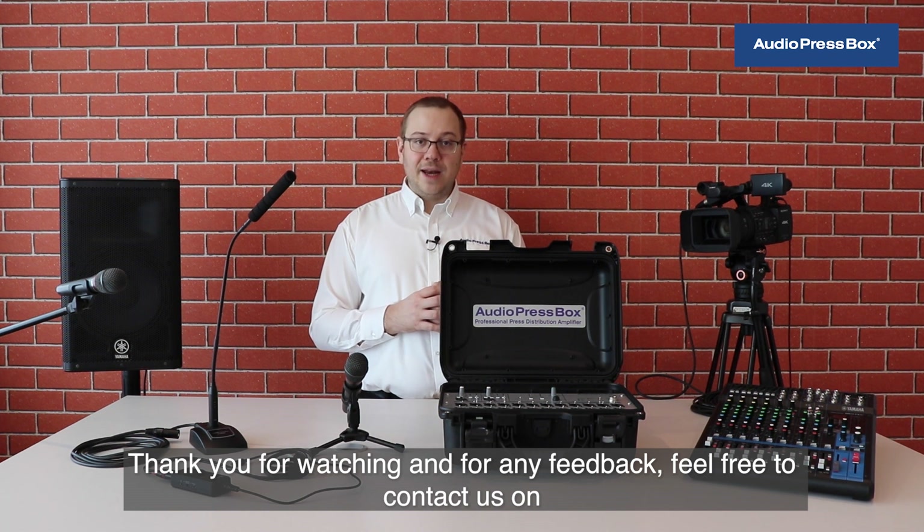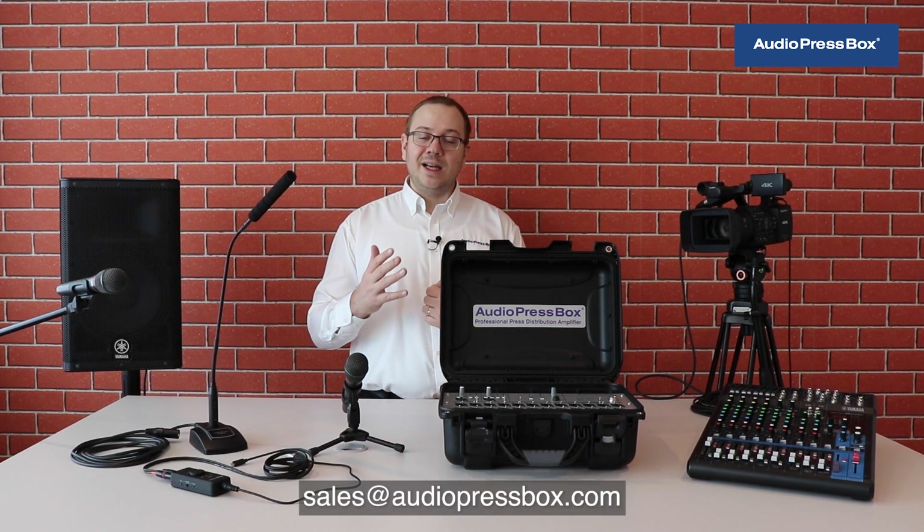Thank you for watching and for any feedback, feel free to contact us on sales.audiopressbox.com. Thank you.